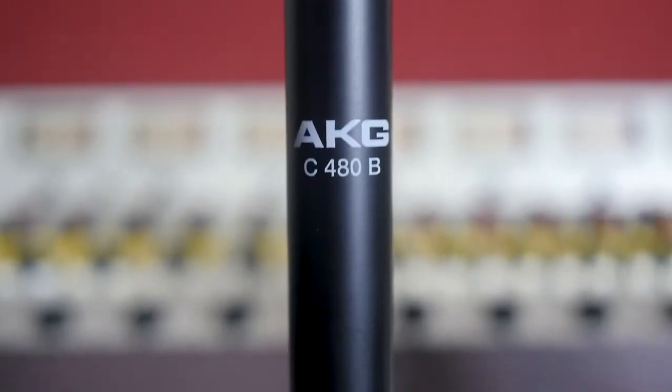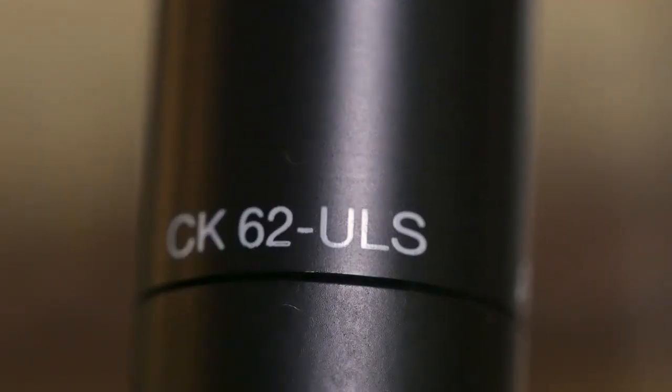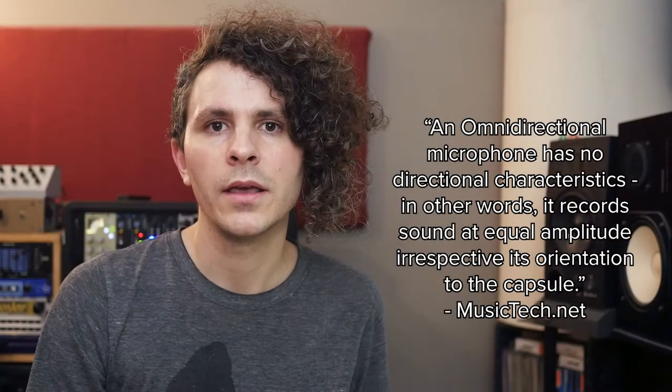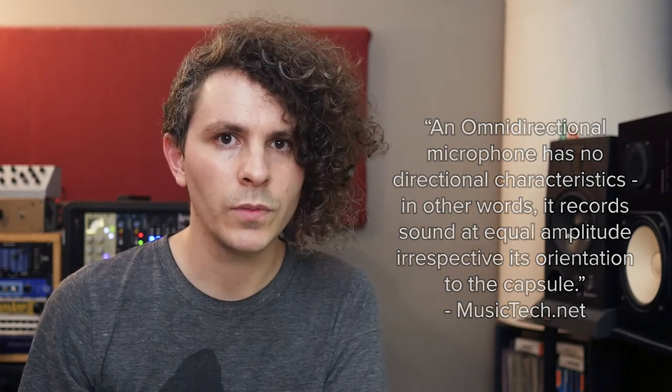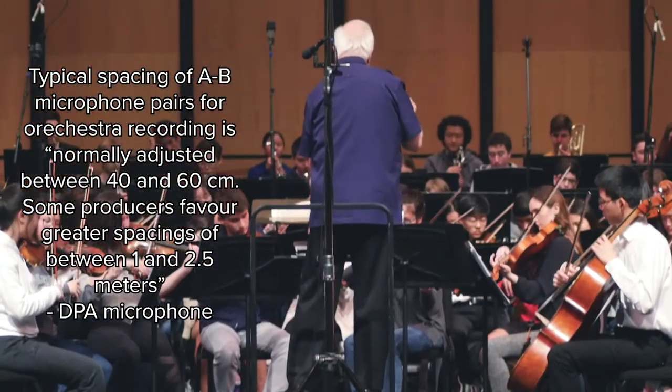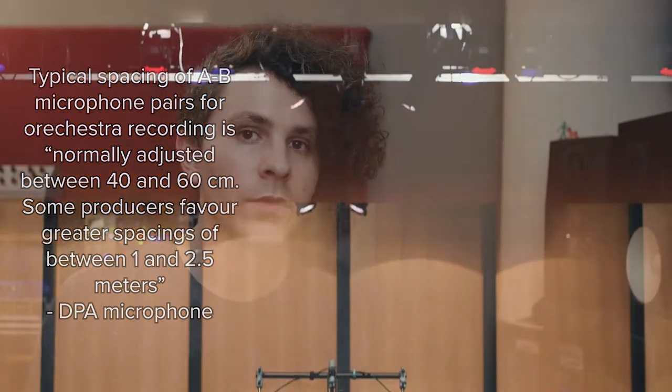The first mic we'll listen to is the AKG C480B ULS. This is the microphone body and needs to be paired with a capsule. We use the AKG CK-62 small diaphragm capsule, which is an omnidirectional polar pattern and picks up sound from all directions. These two AKG C480s were placed in an A-B pair directly above the conductor about 12 feet high, with roughly two feet of space between them, angled 45 degrees outward on both sides. These mics pick up a lot of the reverb in the hall, which helps spot mics blend into the concert hall environment when mixed together with this front pair.